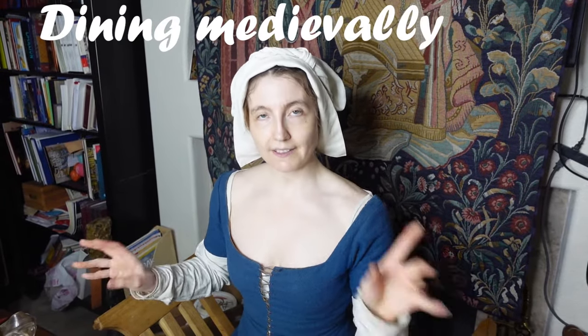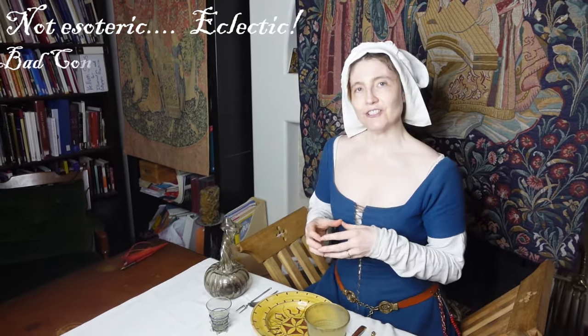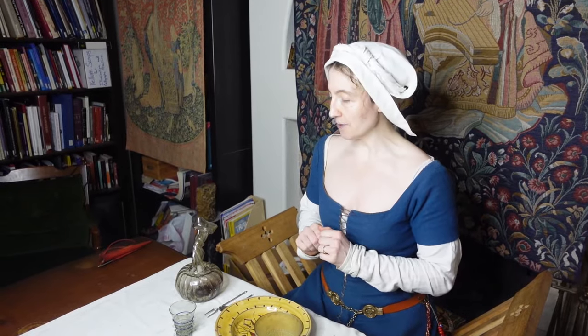Today on Dining with the Contessa, we are going to be exploring how glassware can improve the look and use of your dinner table. If you're new to my channel, I'm the Creative Contessa and I am your quintessential Renaissance woman. My tastes and passions are extremely esoteric and cover literal millennia. Today we're going to be focusing on the Middle Ages, specifically the 14th through the 17th century in terms of tableware.